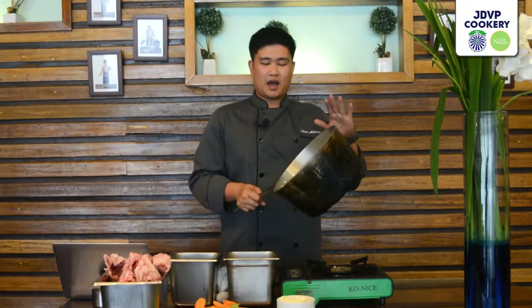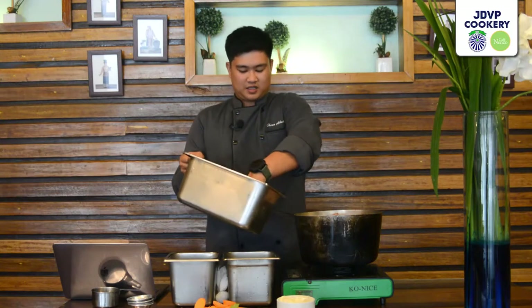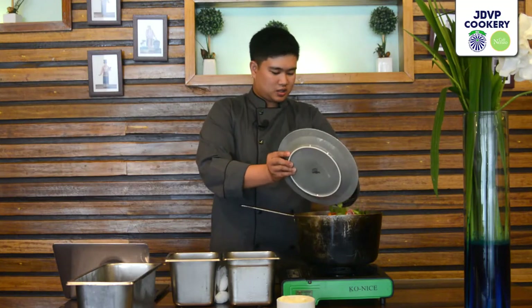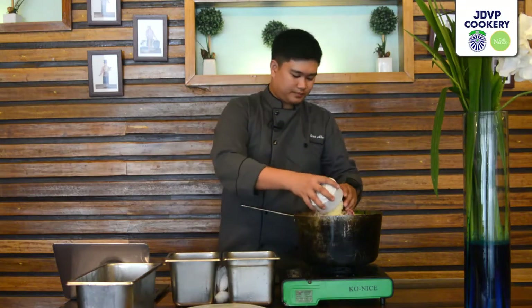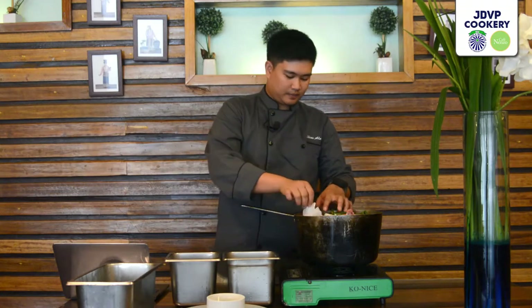All our ingredients are ready for our white stock. We need a large stock pot or sauce pot — bigger is better so it boils faster and the pot doesn't get crowded. First, put in the bones, then our mirepoix: celery, carrots, and onion. Afterwards, we add our bouquet garni, then cold water. We should always start with cold water when making stocks.